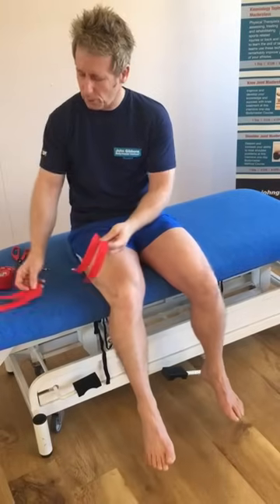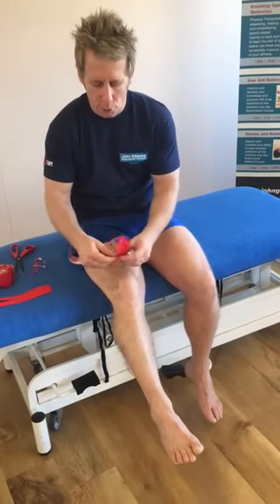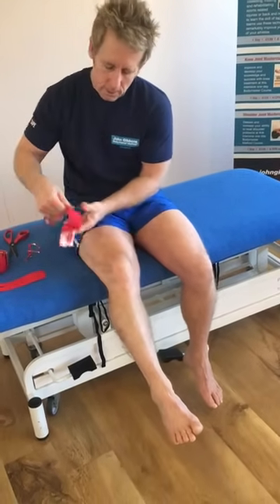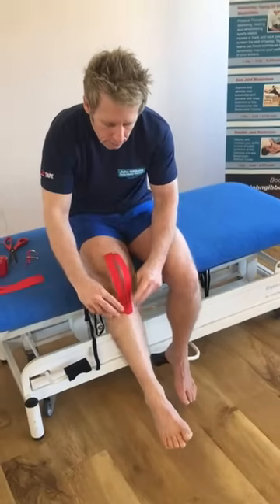So we've got two I-strips prepared into Y-strips. Now first of all, it doesn't matter the direction of the tape — it's the tension on the tape that matters. What we're going to do first is split each finger and apply this to the tibial tuberosity, just slightly inferior. There's no stretch on the ends, so stick that down. That's the first bit done.